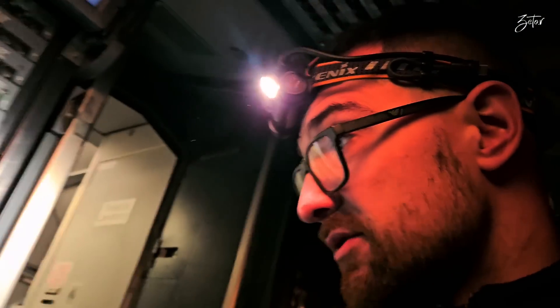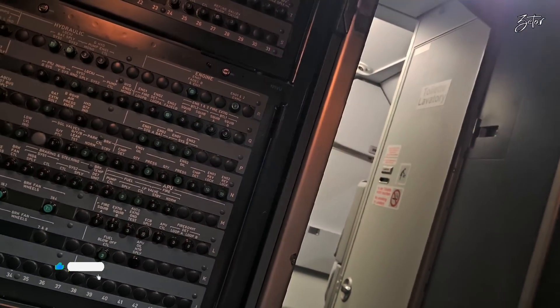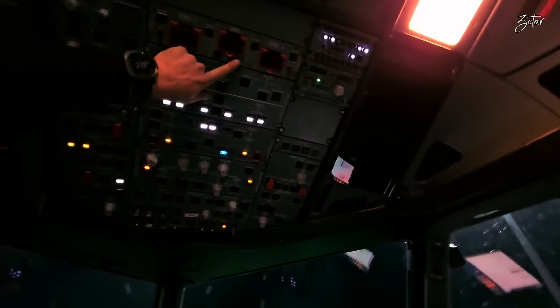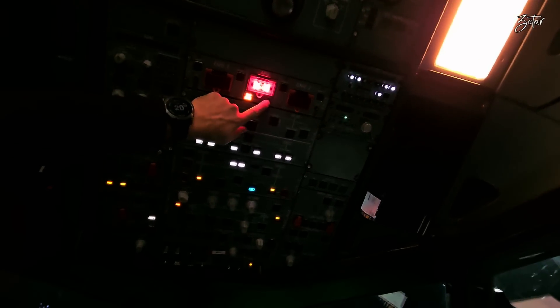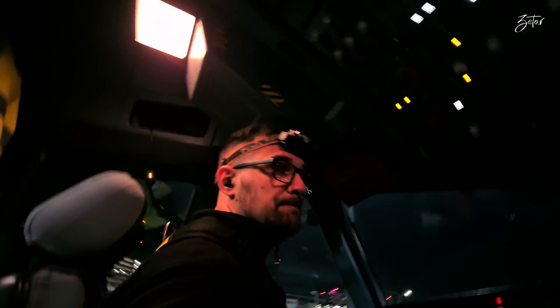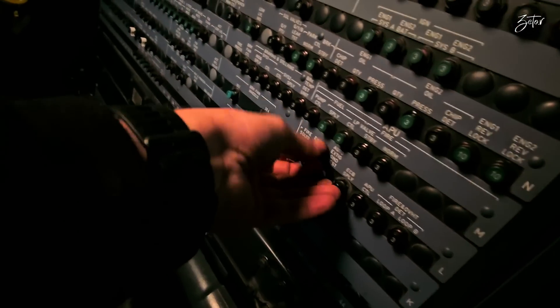For the fire test, one CB to pull. After the airplane wakes up, I'll perform the test. Since the aircraft is fully powered, I'll perform the test. Fire. Yep, everything's good. So we can close the CB.